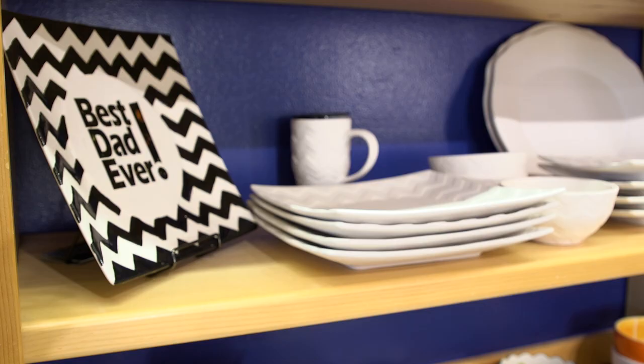Welcome to Color Me Mine! Are you guys here to paint today? Yes! Have you ever been here before? No. So we have a bunch of different pottery pieces that you guys can choose from, you sit down and paint, and we bring you all the supplies. Are there any specific pieces you're looking for? Some Spirit-themed pieces would be awesome. You guys are in luck — we have Spirit pieces! Want to check them out? Yes!